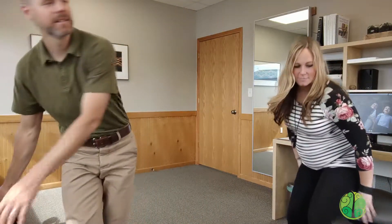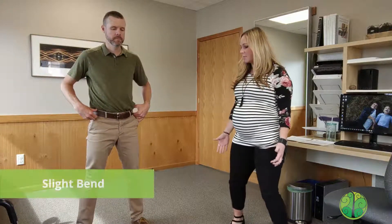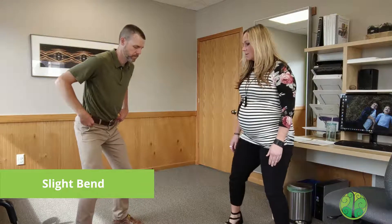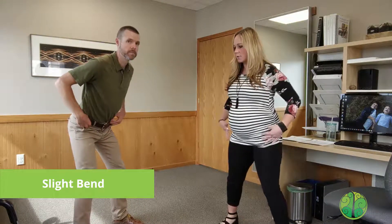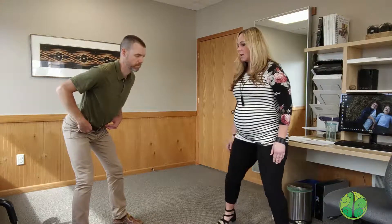For the founder, we're going to start with our feet about hip-width apart, and you're going to have a slight bend to your knees. Really focusing on pushing those hips back so that your weight is back on your heels.